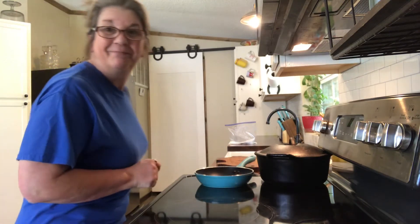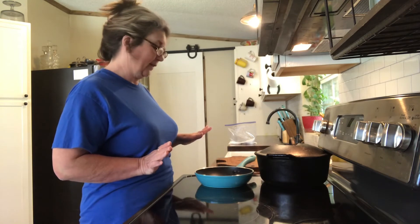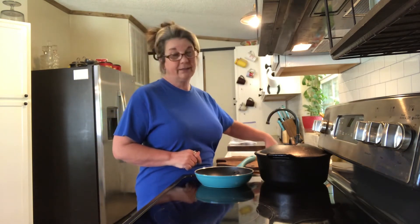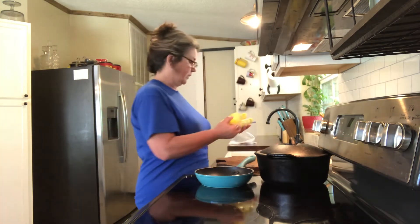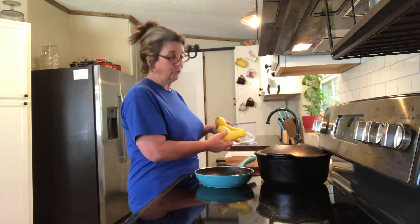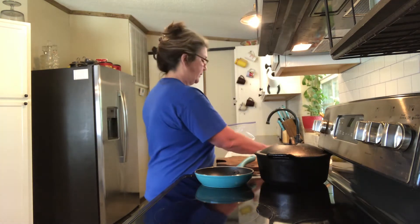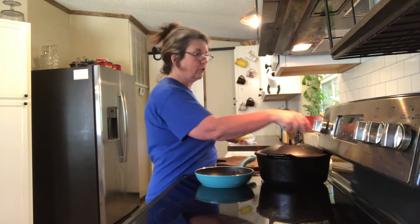Hey y'all, first pickings from the garden! I'm so excited — squash! I do can squash as well, but we got three squash, first ones got them out of the garden yesterday. So I've got to fry squash. I've been waiting all winter for fresh vegetables.